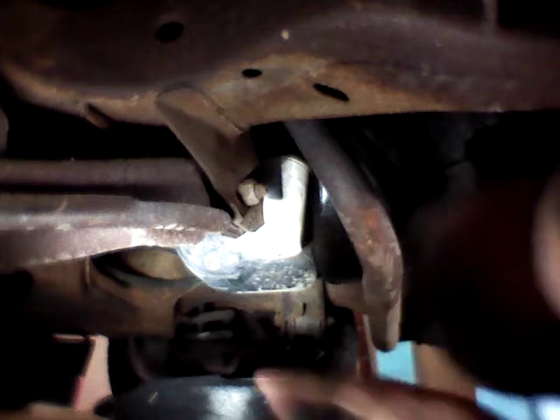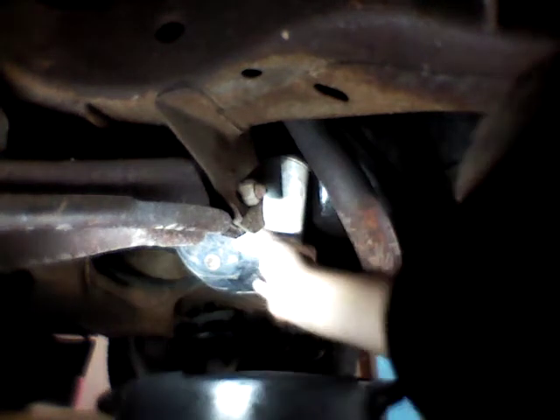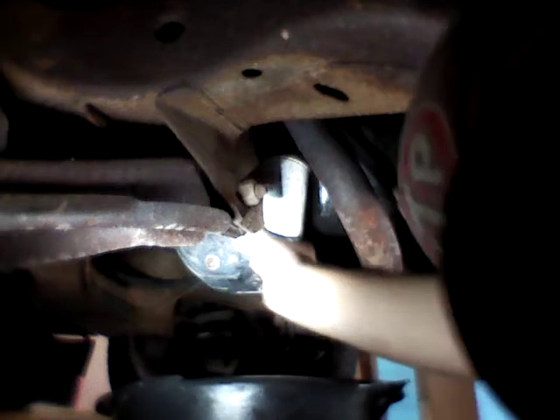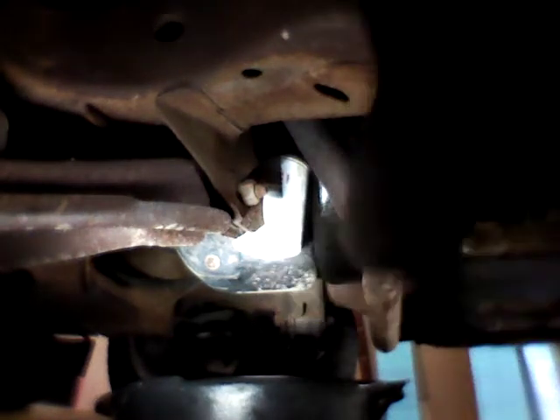Alright guys, so I'm under the driver door here, and here's the frame, and right here is our oil filter. They should be able to just push the dang thing loose.